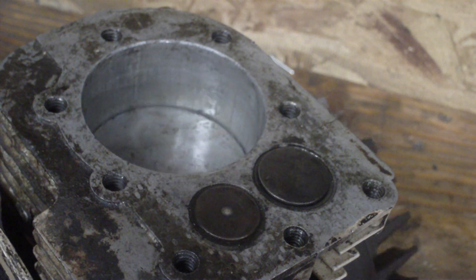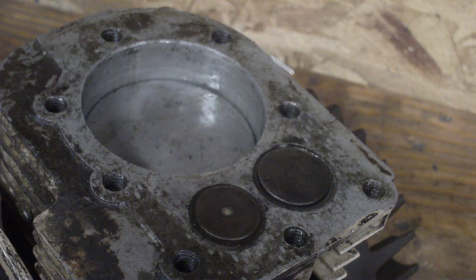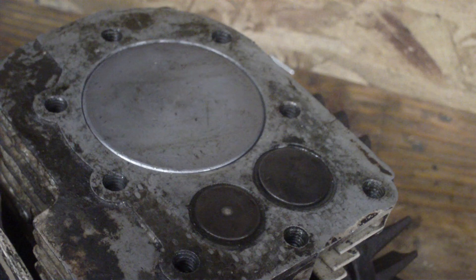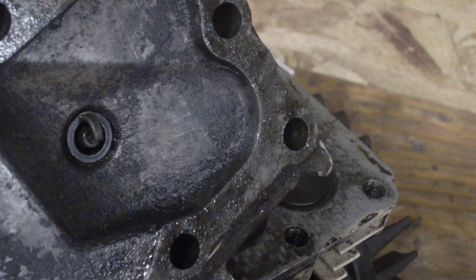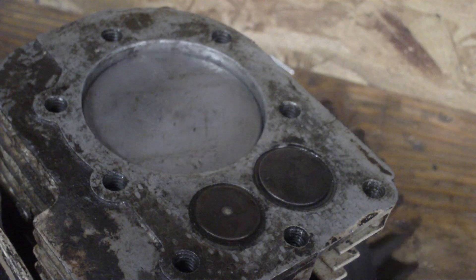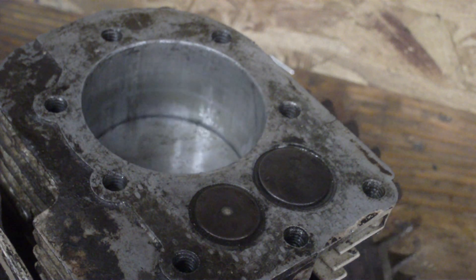Your intake valve closes. The piston comes back up, compressing the fuel and air mixture. And at this point, your spark plug fires and it explodes in the cylinder, forcing the piston back down due to the high pressures.